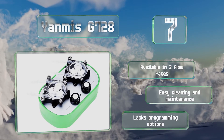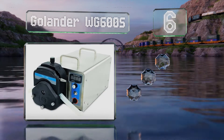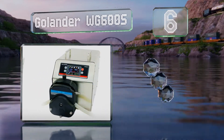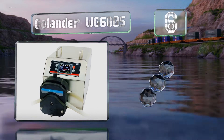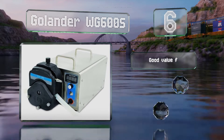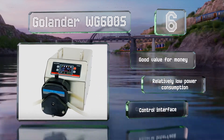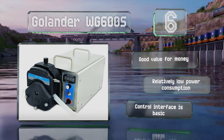Moving up our list at number six, more powerful than most, the Golander WG-600S offers a flow rate of up to 13 liters per minute. Though it is a little pricey, it is built to last and backed by the company's one-year warranty. It's good value for money and draws relatively little power.